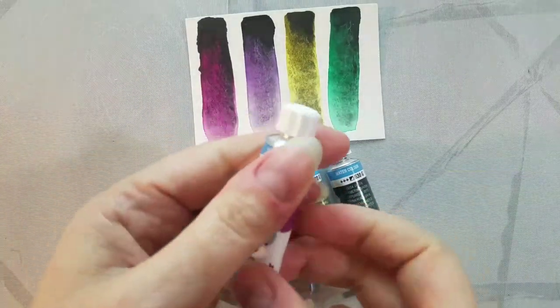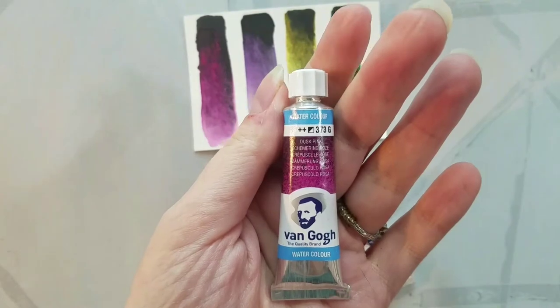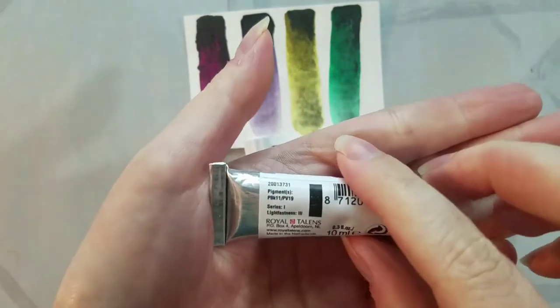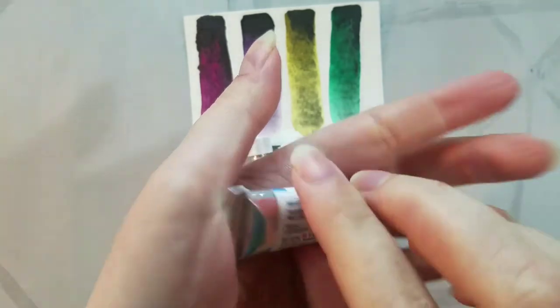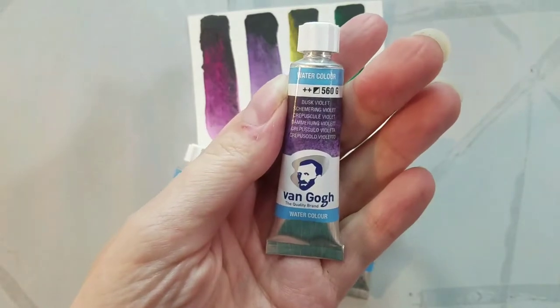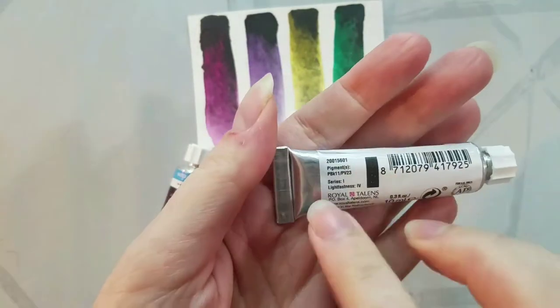Three of those colors are available for $4.95 on Amazon, available in tubes and half pans, with Dusk Green being available for $8.79, which is kind of crazy. They are $2.87 on Blick and $2.89 on Jerry's, and I'll have links to all of those in the description below for you to shop with the place that is best for you.